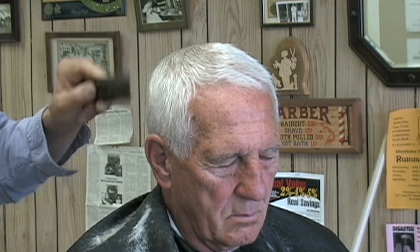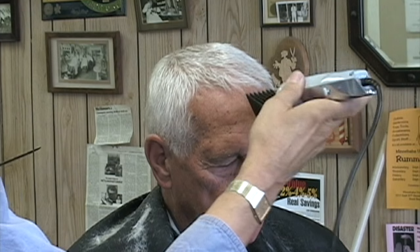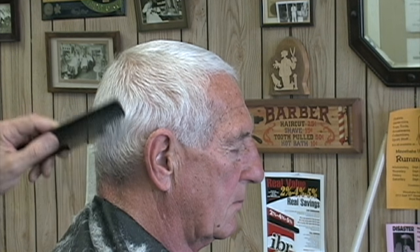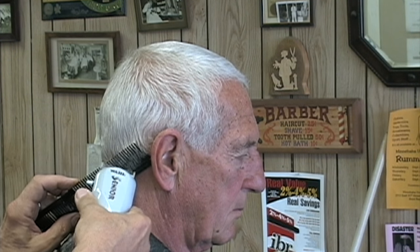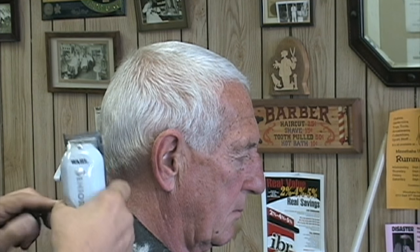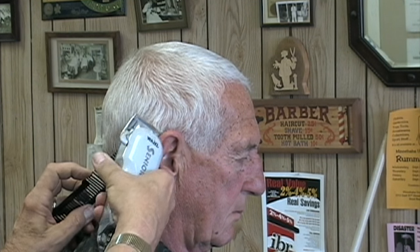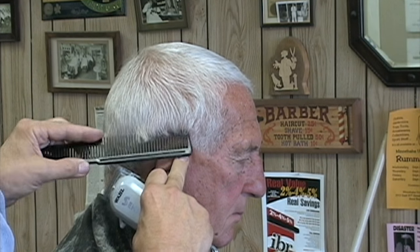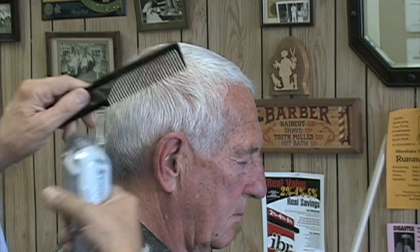So far the clipper work has been pretty easy. Now we get into the hair cutting that will take your full attention. To get the hair around the bottom edges trimmed right, clipper over comb cutting is needed. You can do this cutting with either a wall comb or a barber comb.